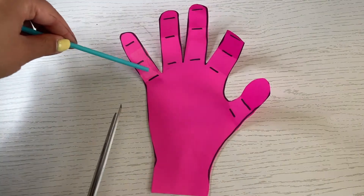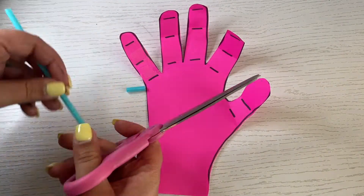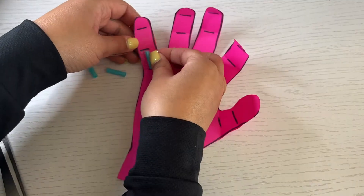Cut straws into pieces that fit in between the finger joints and don't overlap the lines. Leave space in between each straw and tape in place.